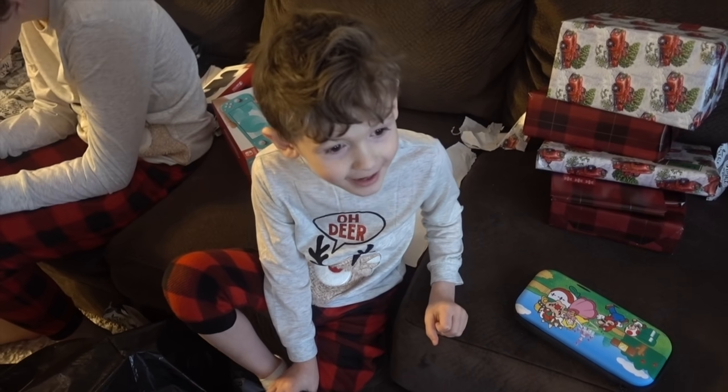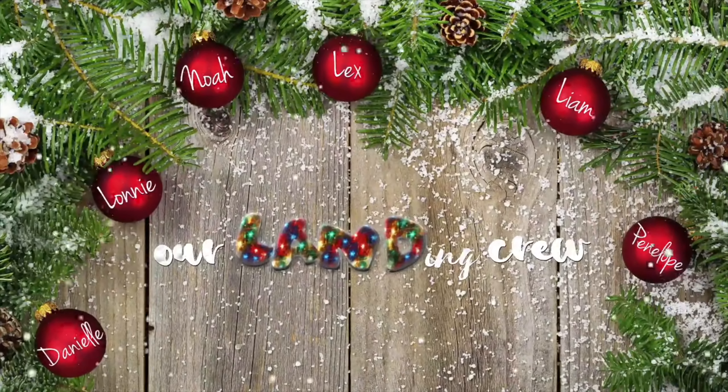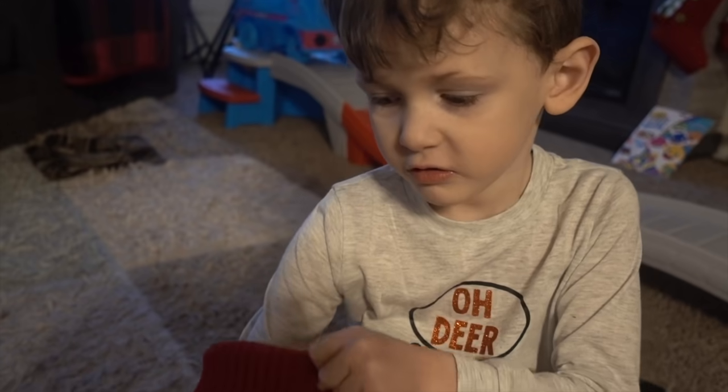Oh my goodness! Good morning! Oh my goodness! What is this? The first one's so wet. Looks like there's more than 10. Yeah, there's definitely more than 10. Is there more? Yeah, there's more! Oh my goodness!